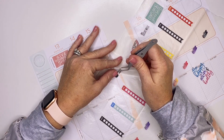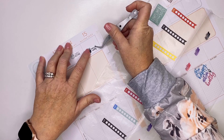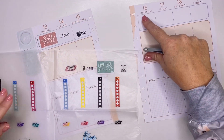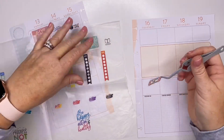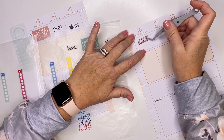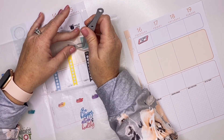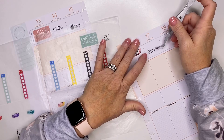Like I said in my last video, I'm just still kind of playing around, trying to figure out how I want to use this planner. I'm just changing things up kind of every week to see how I want to use it. I found these cute little intentional stickers and I thought they would be good little decorations and reminders up here in the top for my intentions.